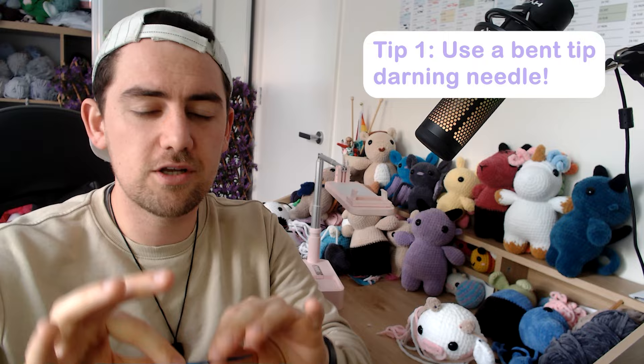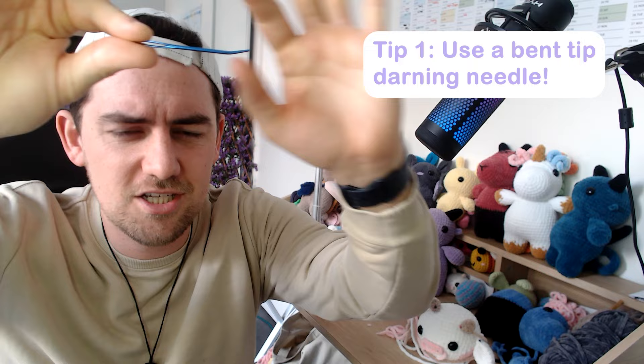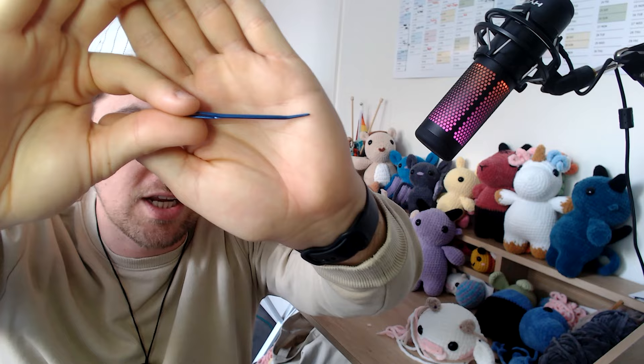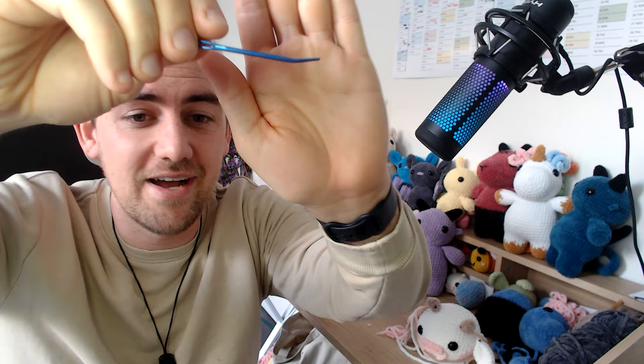Anyway, let's get into the tips and tricks. Tip number one: use a bent darning needle. When you're sewing your pieces together, a lot of you will start with a plastic straight-tip darning needle. If you can find a metal bent-tip needle, this will be life-changing. It makes it so much easier to move around every single stitch without trying to shove it through the entire plushie. I'll put a link below to where you can find some online.